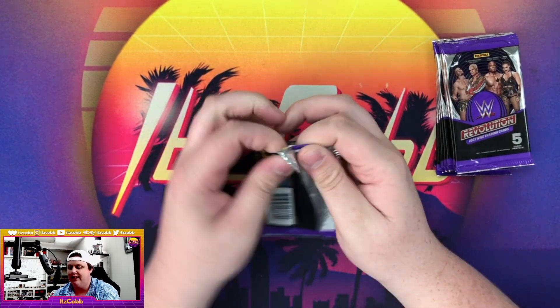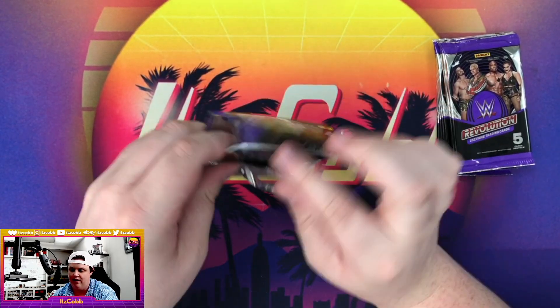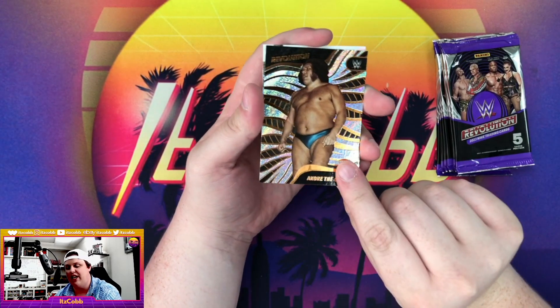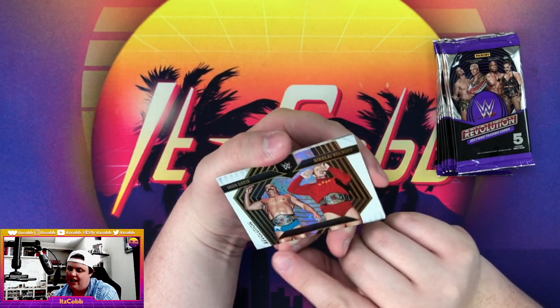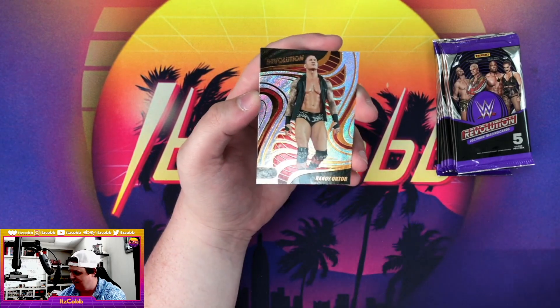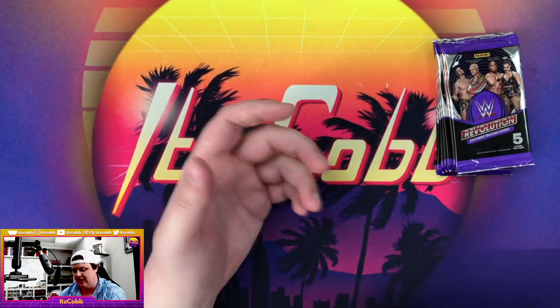Second pack of the box — these packs are a little tough to open. We got Shinsuke Nakamura, and what is that peeking through? That's a tag team card. Andre the Giant — an odd photo choice for Andre. We got an Astro parallel of the Iron Sheik and Nikolai Volkov, that's pretty sick, followed by a Randy Orton base and Zelena Vega base.